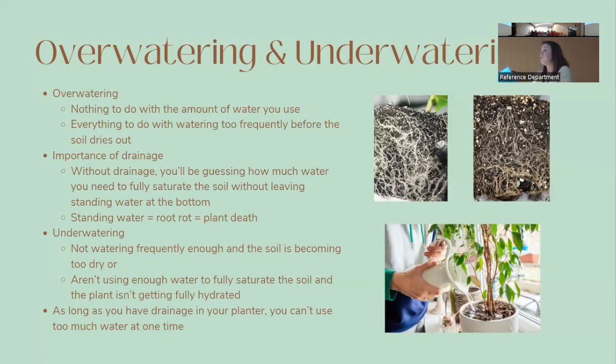As long as your plant has drainage, overwatering isn't about the amount of water you use — it's about watering too frequently before the soil can dry out. Drainage is so important because it's hard to know exactly how much water you need to fully saturate the plant without leaving standing water at the bottom, where root rot problems occur.